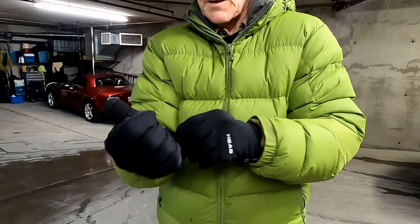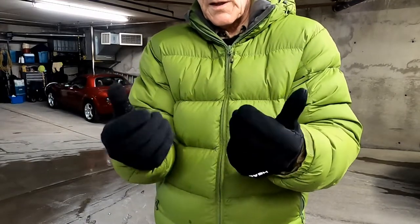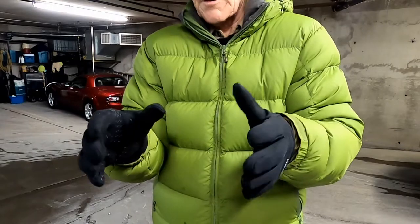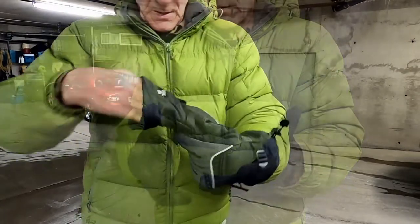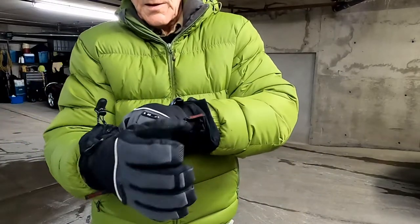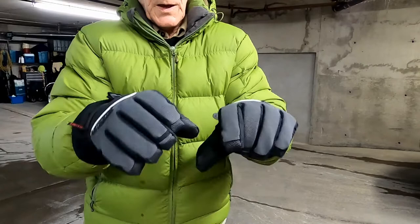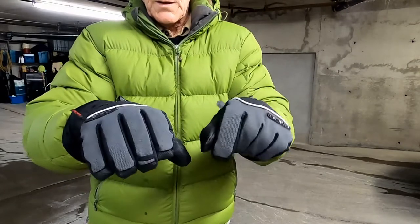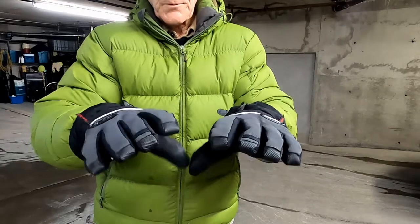In the fall, I wear these lightweight gloves made by Head, and I find that they keep my fingers warm when the temperature is above 0 Celsius or 32 Fahrenheit. But when it gets below freezing, I need to wear my ski gloves. But when the temperature reaches below minus 10 degrees Celsius or 15 Fahrenheit, my thumbs begin to freeze.